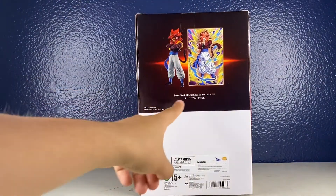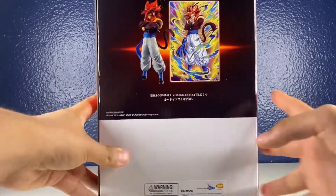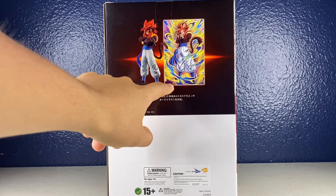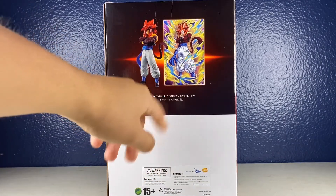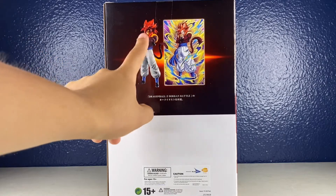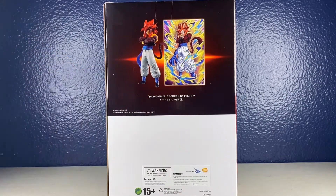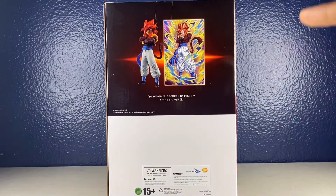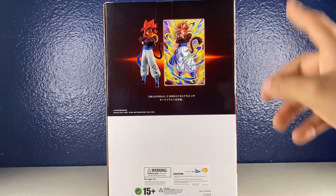So if you guys don't know, there's a little icon right there. This is how he's shown in the Dokkan Battle game, and they try implementing that into a real-life figure. This is how he's supposed to look once we take him out of the box — same with Rosé Black Goku and the Ultra Instinct Goku.